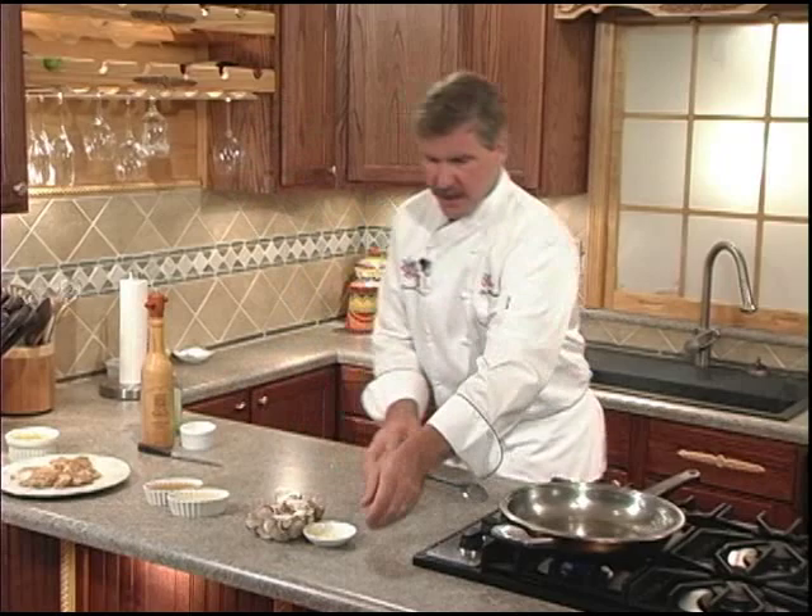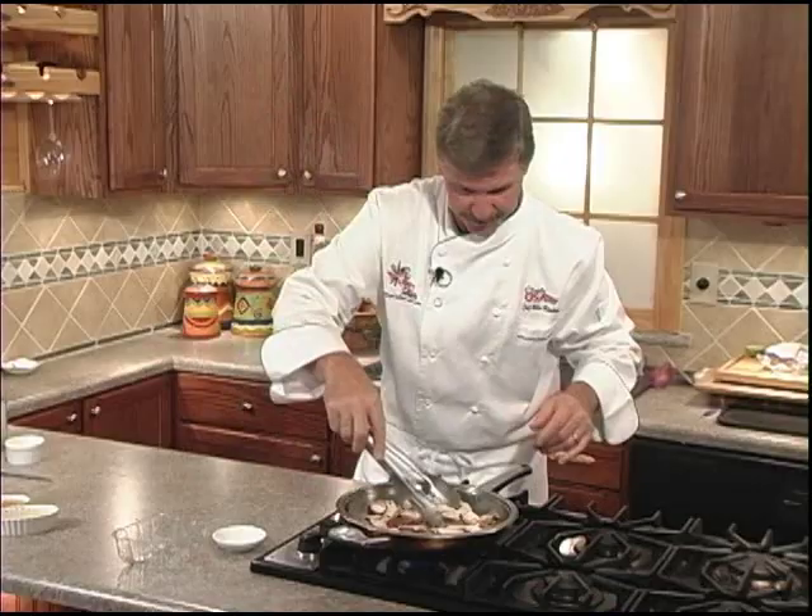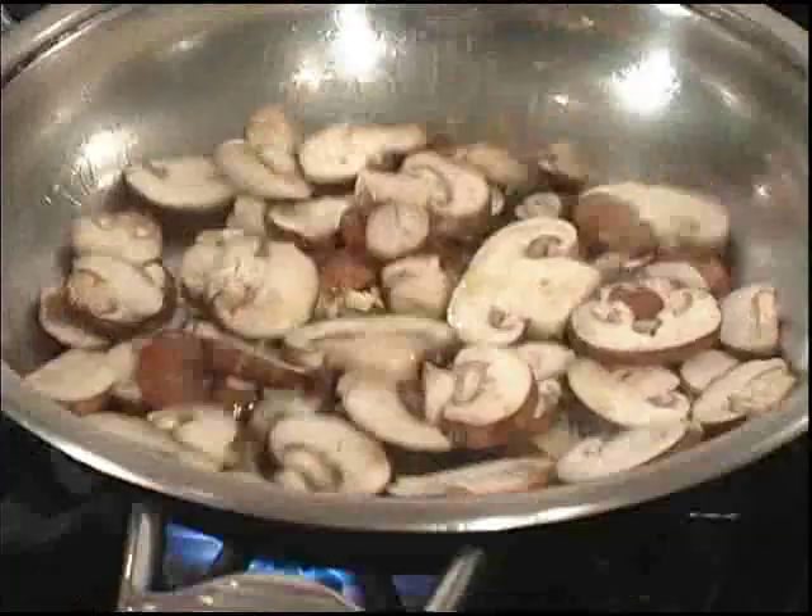Then we'll take our garlic, add it to the pan, add our mushrooms, and give them a sauté until nicely browned and all the liquid is evaporated off. If your pan is dry, add some more oil to it. Give those mushrooms a good sauté with the garlic.